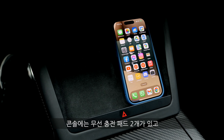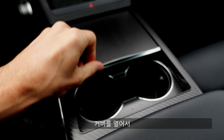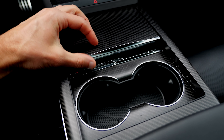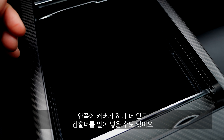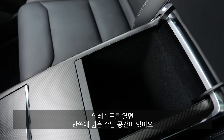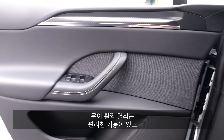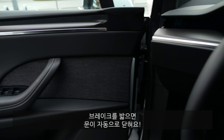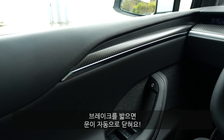The lower center console still has two inductive charging pads. There's a split-opening design — you can slide one section open, or slide it halfway, then open the other section to tuck away the cup holder and access more space underneath. Under the armrest, just lift it up for even more storage. To exit the car, press the door and it almost opens completely — a very good comfort feature. Hit the brake to close the door.